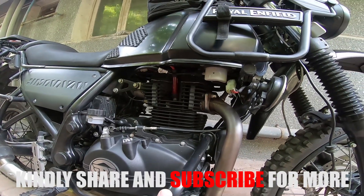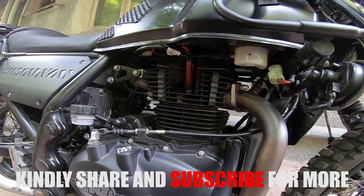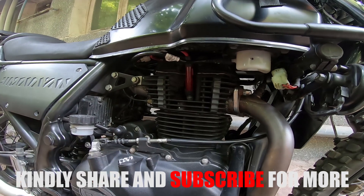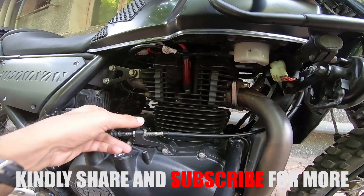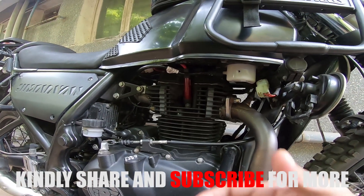So that's it, guys. If you liked the video, kindly subscribe to the channel for more such wonderful videos, and see you in the comment section if you have any doubts regarding this mod. Ciao for now.